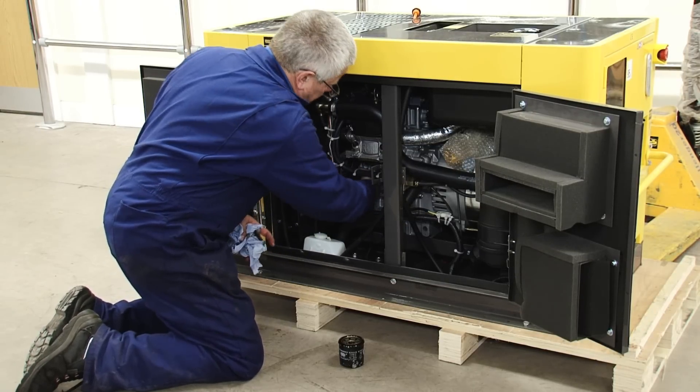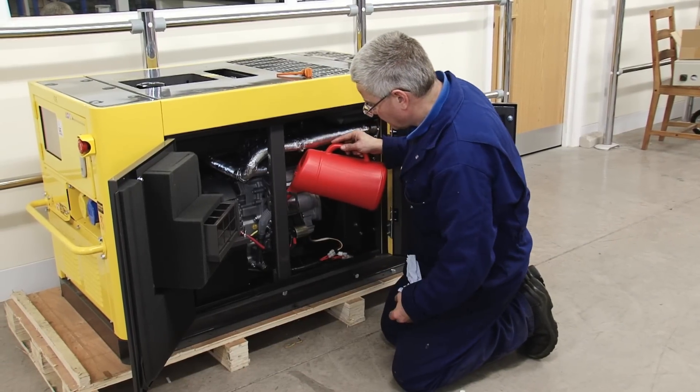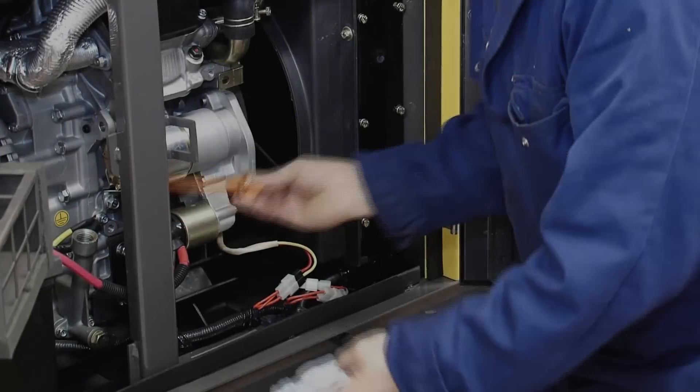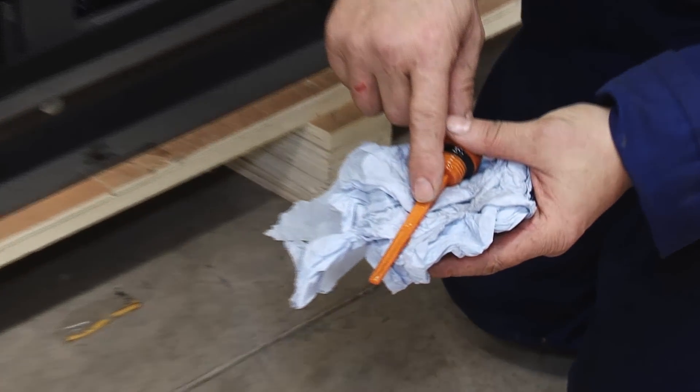When the filter is replaced and hand tight, fill the machine up to the required level using a suitable funnel. The oil is correct when it's at the maximum mark on the dipstick.